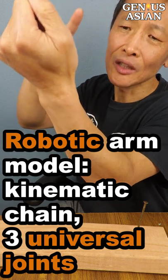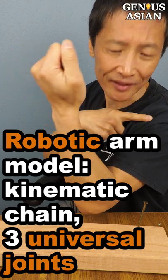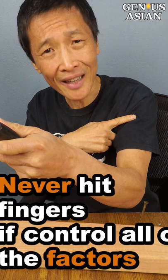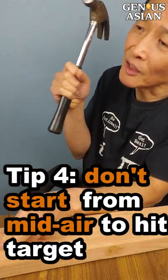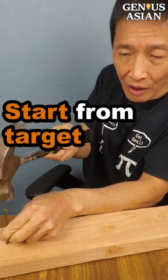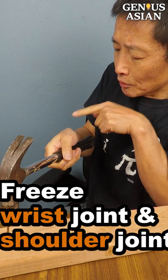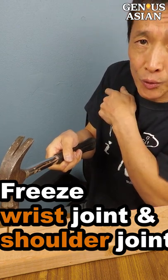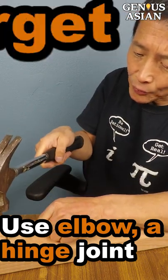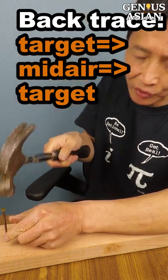However, if I had a robotic arm, I would model it with three universal joints. You will never hit your fingers if you could control all the factors. Don't start from mid-air to hit the target. Instead, start from the target and then freeze your wrist and shoulder joint. Only use the hinge joint type elbow to backtrace from the target to mid-air, and then from mid-air to hit the target.